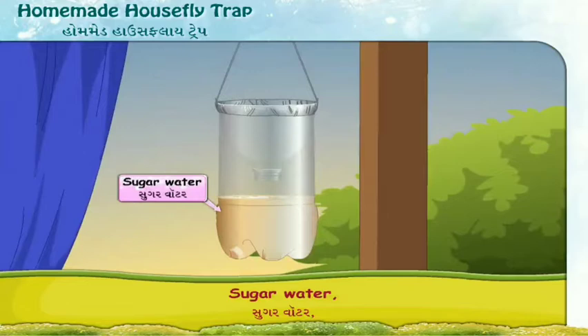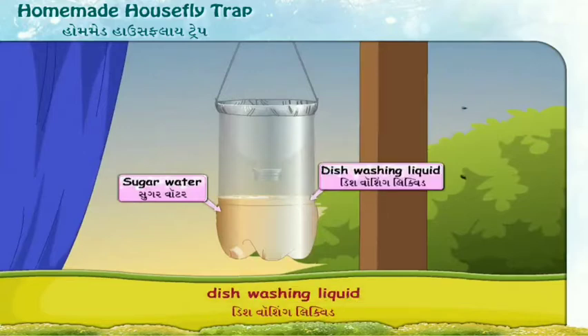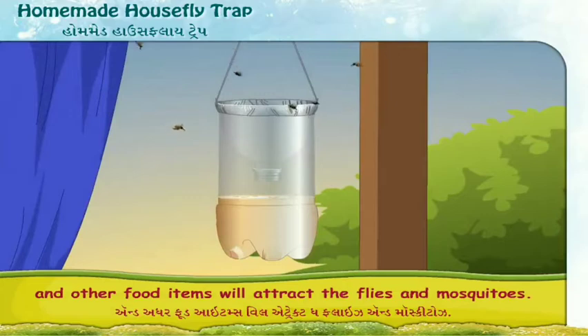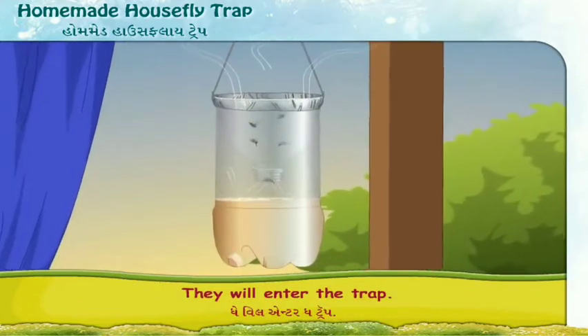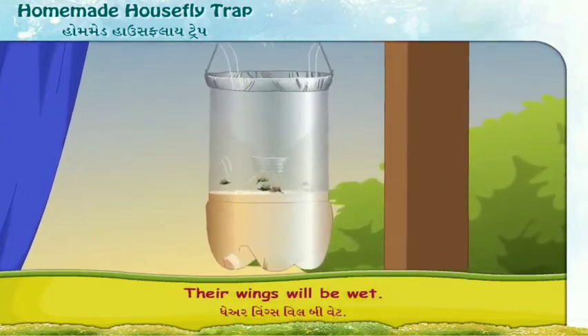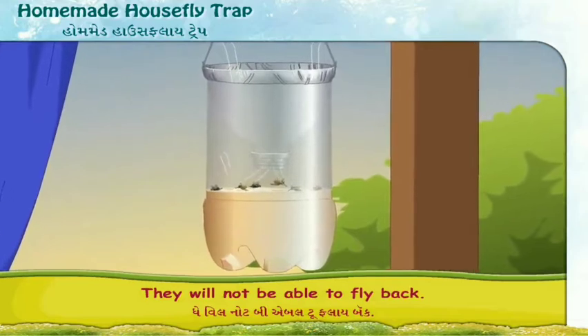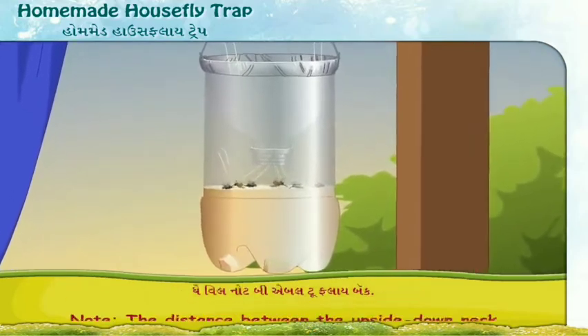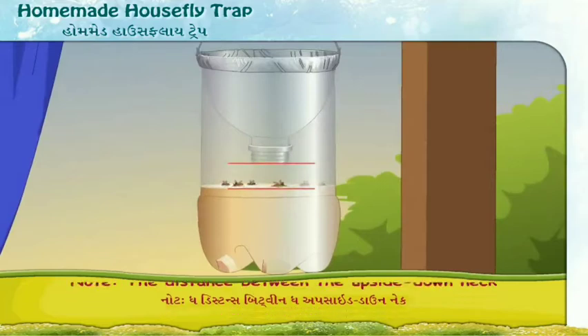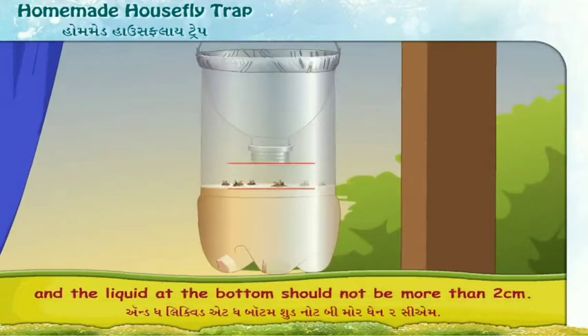Sugar water, dishwashing liquid and other food items will attract the flies and mosquitoes. They will enter the trap and fall into the liquid. Their wings will be wet and they will not be able to fly back. Note: the distance between the upside-down neck and the liquid at the bottom should not be more than two centimeters.